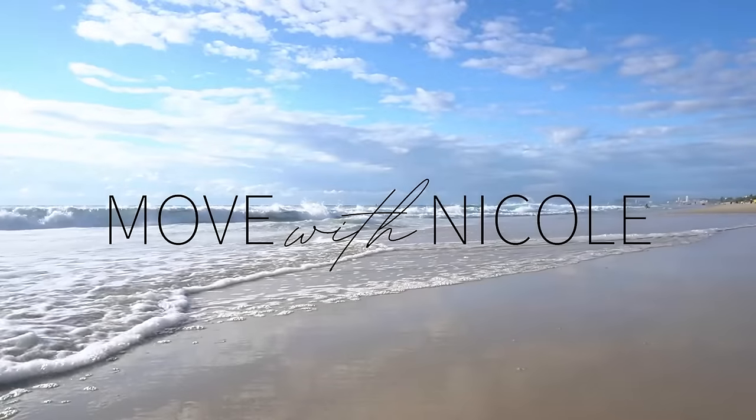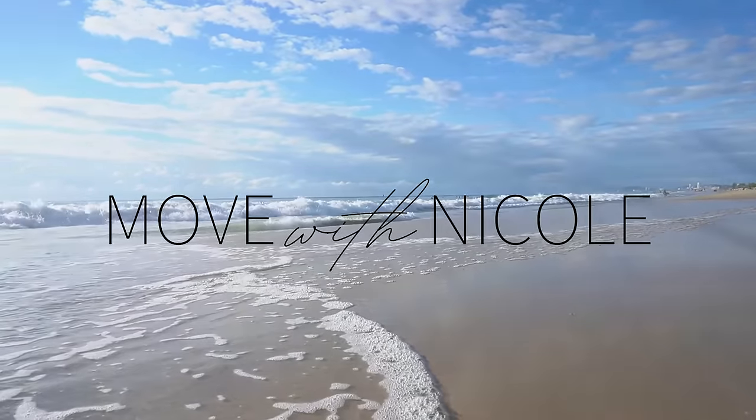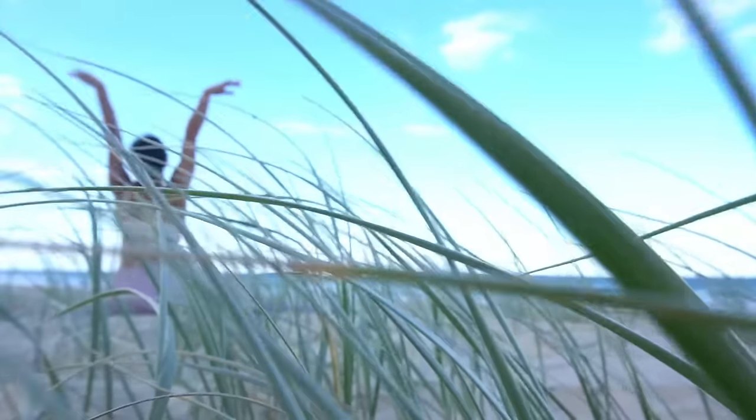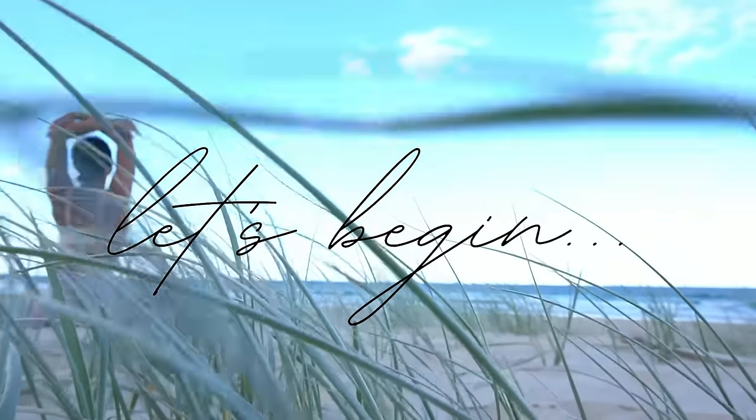Welcome back to Move with Nicole. Today's class is a yoga Pilates workout that will strengthen and stretch your hips. So when you're ready to get started, roll out your mat and let's begin.